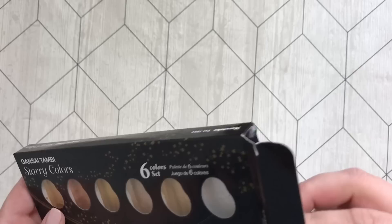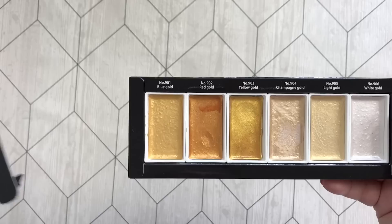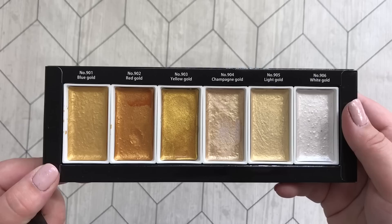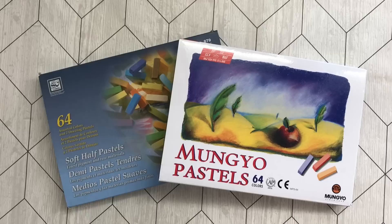Here we have the Gansai Tambi Starry Colors — as you can see it's a set of six and they are just gorgeous, gorgeous, gorgeous. Can't recommend these enough if you want a lovely shiny and metallic finish to your colorings.